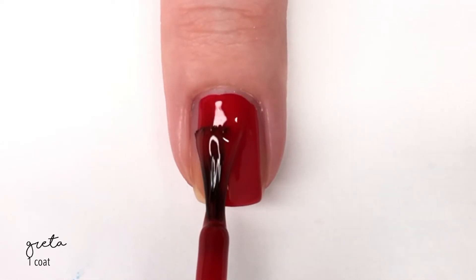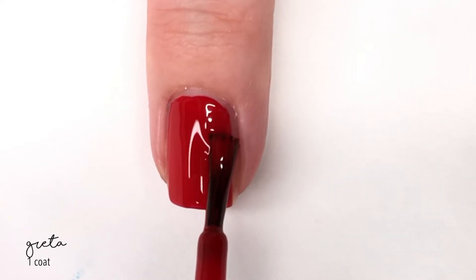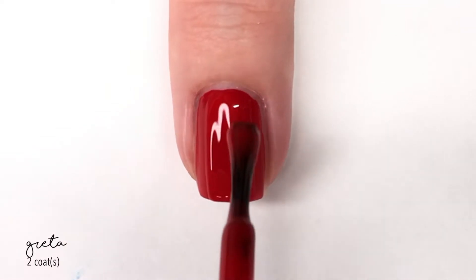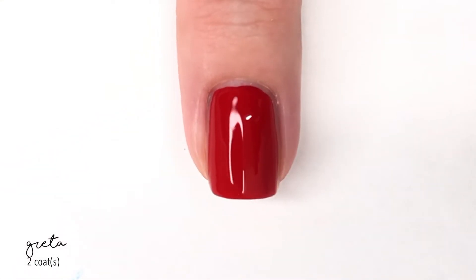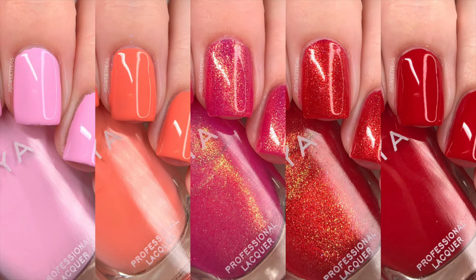This last shade for this video is called Greta, and this is your standard cream red. It does have a really nice formula. As you can see the first coat is really, really good, and I'm going to go ahead and do a second coat just because I always like the feeling of two coats of polish — and of course that makes it perfect. Here is a look at the first half of the collection. The first half also includes a topper, but because it looks better on darker colors, I'm going to be showcasing that in tomorrow's video.